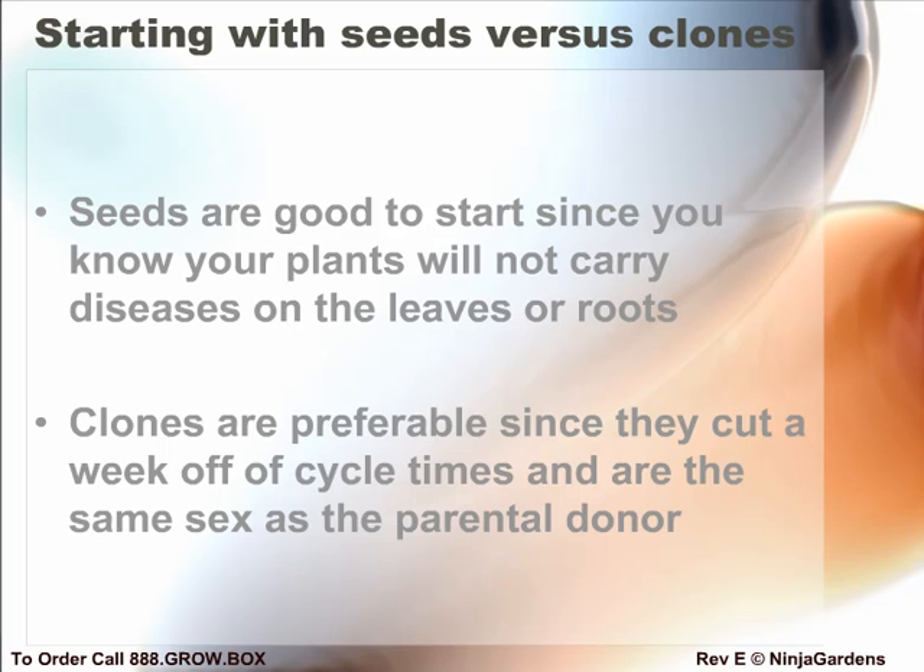Never use the paper towel method to germinate seeds, as this often results in torn and damaged micro-roots that stresses the seed a great deal.